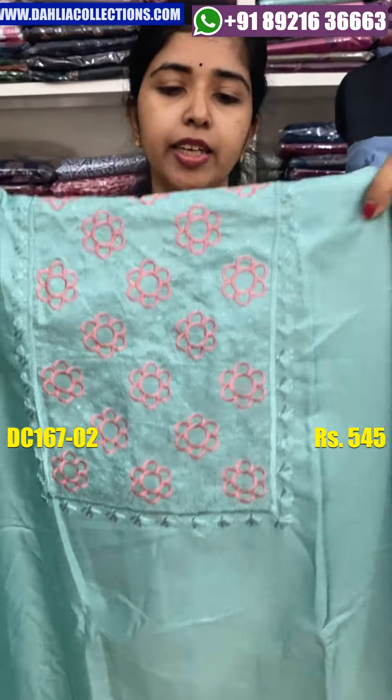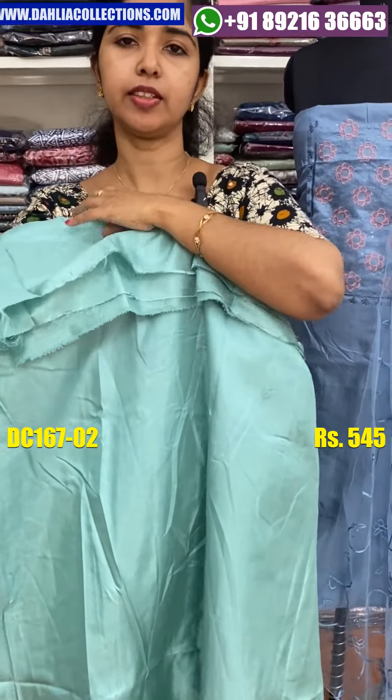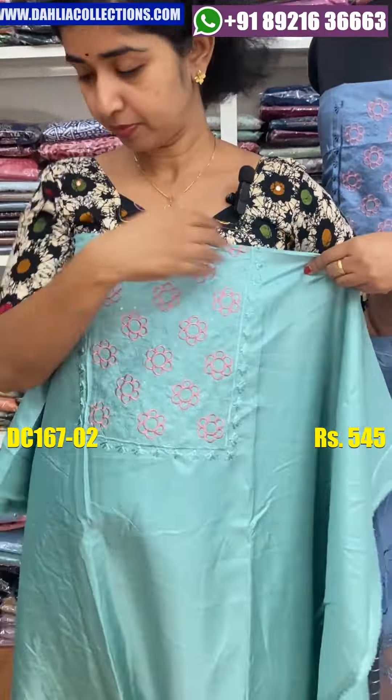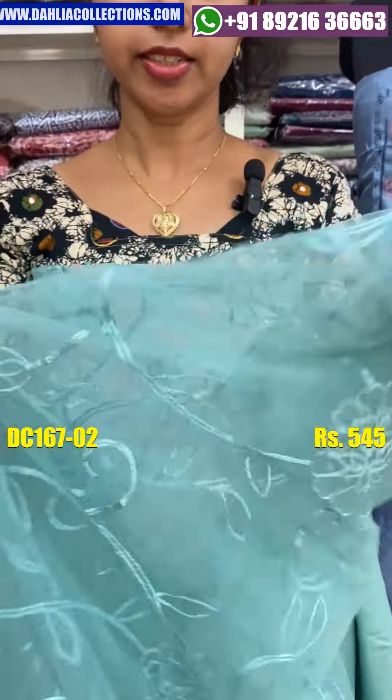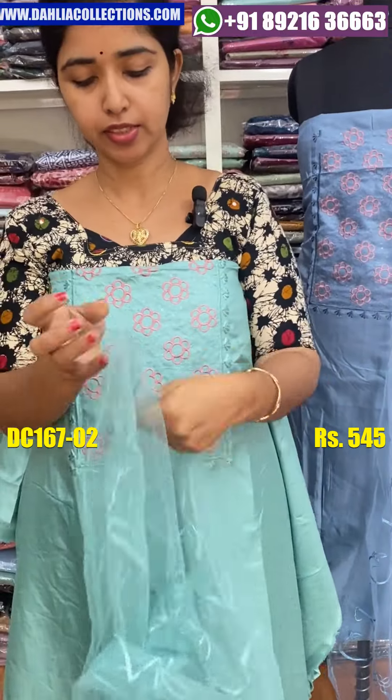The green shade has a matching combination with the piece. This is a self-hideable embroidery combination. The back side is plain and the bottom is the same material. The shoulder is the same.